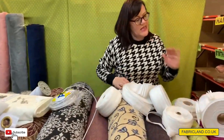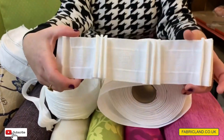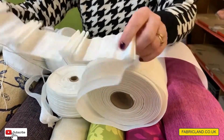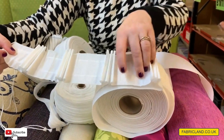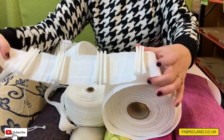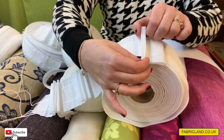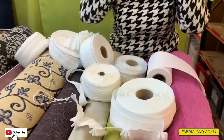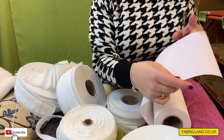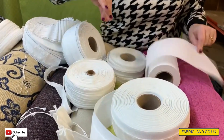Let me show you some of the tapes we've got. We do something called Pinch Pleat Tape, which is quite good on heavy curtains because when you pull up the strings it does three pleats and a gap, three pleats and a gap. Some people stitch them together and put a button on them and it looks very posh. We also do buckram if you want to do tie backs, or some people put the buckram in the top and do their own hand-pleated pleats.